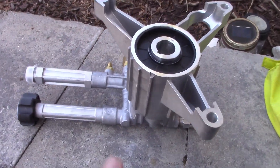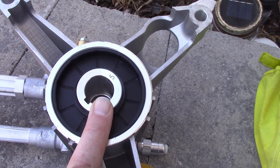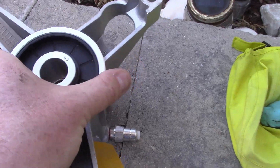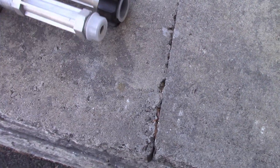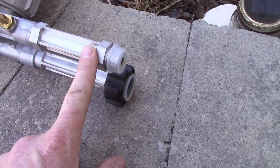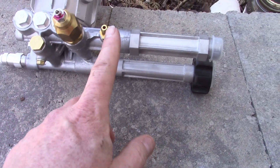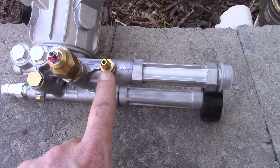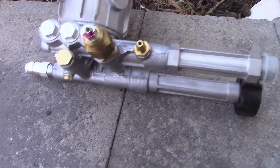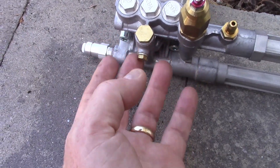This here is the new pump. You can see this is where the motor connects to it — it's keyed so that it will rotate and lock into the shaft of the motor. This is the line where the water hose comes in, and this is the line where the pressure washer hose plugs in. There are some valves in here, and a tap if you want to use the tank for soap or something like that. This here is the pump body, and that's what has corroded.